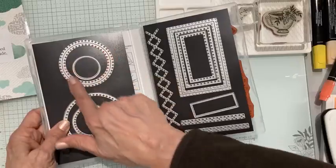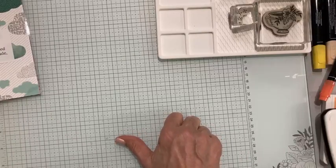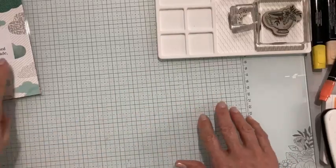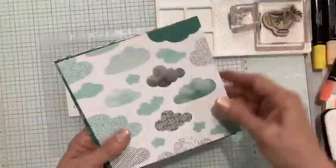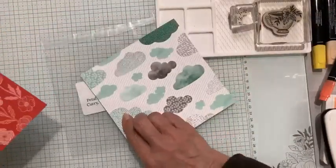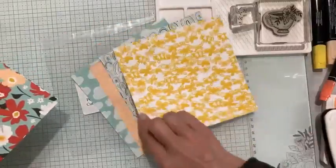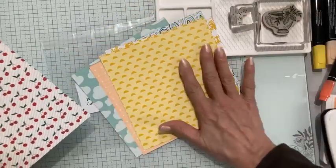I wanted to do a card this morning that's going to showcase this double circle die, because I think it's pretty unique. It fits the teacup very nicely. I'm using this designer series paper — Sunny Days — going in a very different direction from my club cards. This is one of the 12x12 packs that is free with Sale-a-Bration. Really fun patterns — beautiful Poppy Parade, clouds, rainbows, strawberries, butterflies, and lovely flowers.